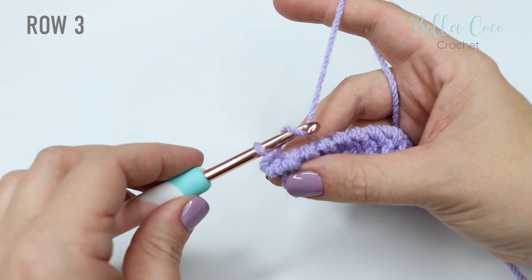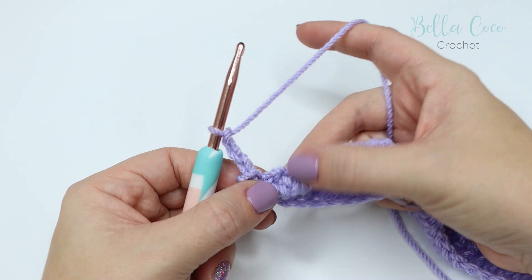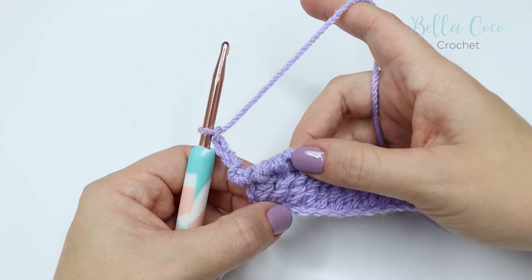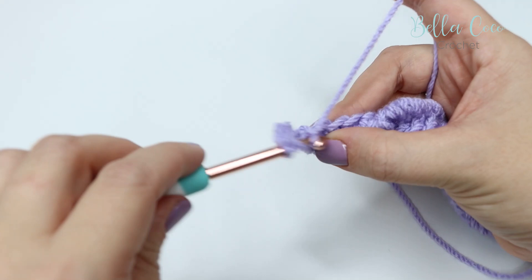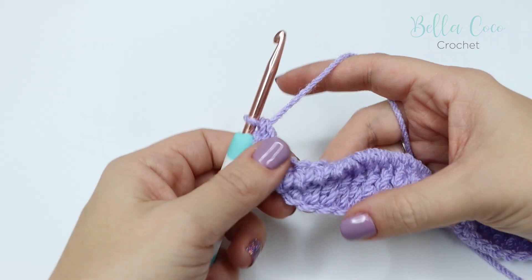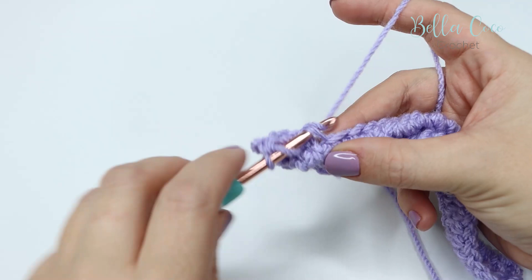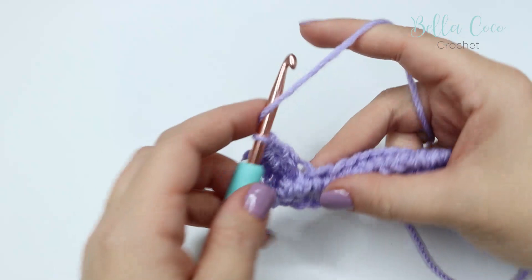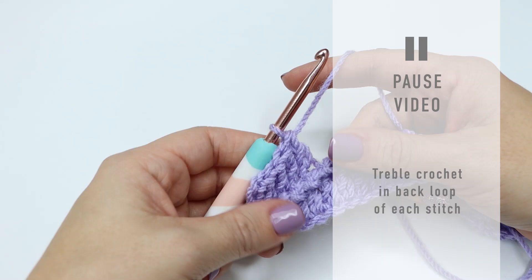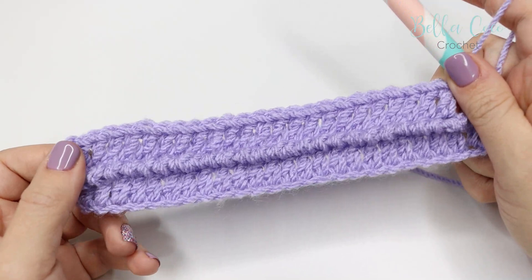We're then going to move on to row three. Chain three — one, two, and three — that will class as a stitch. Then we're going to work into the back loops of the stitches from the two rows below — the trebles from row one. We left those back loops, so yarn over into the back loop, yarn over pull through, yarn over pull through two, and yarn over pull through two. You might just want to pull down those stitches from row two so you can see them a little better, but they should stick up quite nicely. Do one treble crochet into each of the stitches all the way across, making sure you have the same amount of stitches as previously. Pause the video, work those trebles all the way to the end of the row and meet me back in just a moment.